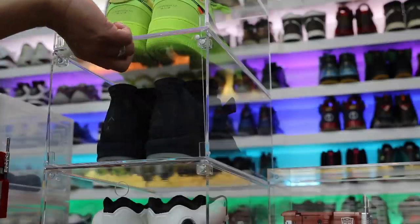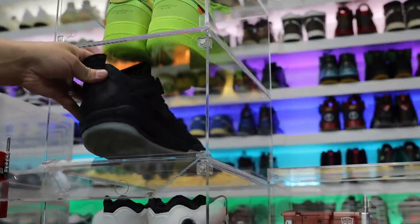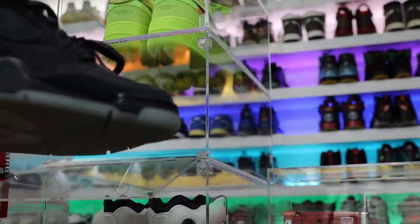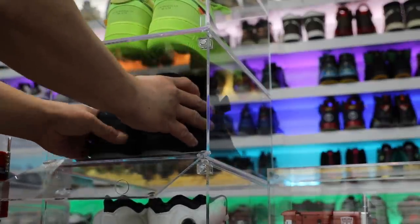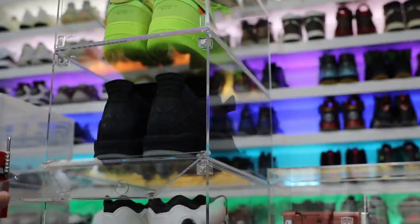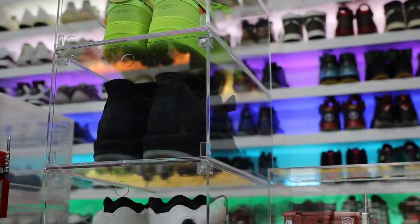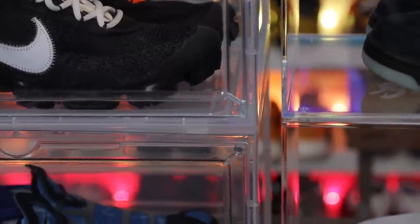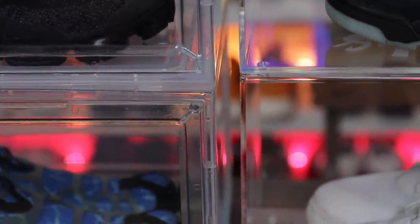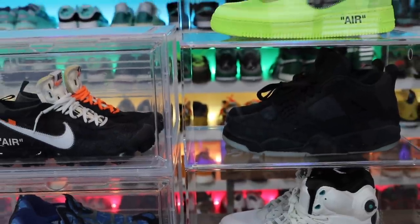These acrylic cases are just crazy — super nice quality. There's really probably nothing like them on the market. How many times have you looked for the perfect display case, gone online to Michaels, and tried to find something that doesn't really fit the sneaker market? You get these drop-side ones which are good, very convenient and functional, but if you want high-end luxury, the acrylic cases are the way to go. They are expensive though.